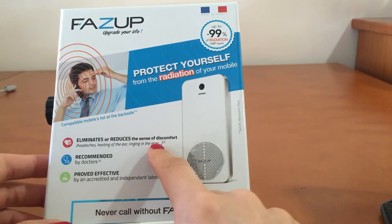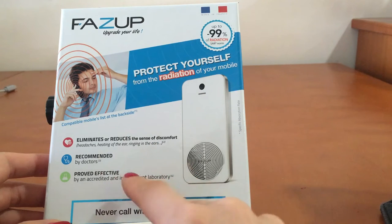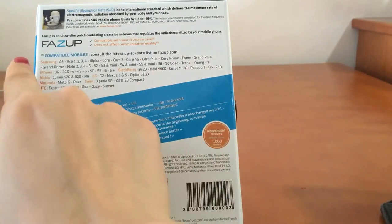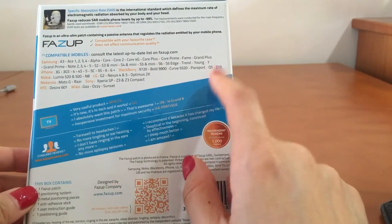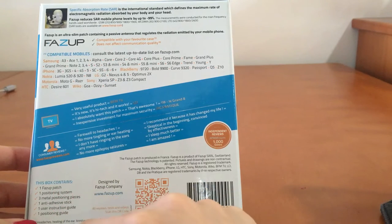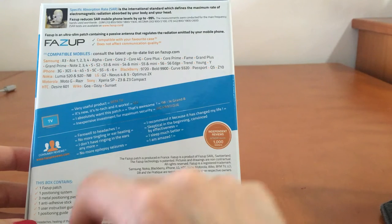It also says it eliminates or relieves the sense of discomfort, recommended by doctors and proven effective. On the back side of the box it clearly shows what kind of compatible mobile phones this product can be used on. It contains one FatsUp patch, one positioning system, free metal positioning pieces, one anti-adhesive stick, and one user instruction guide.